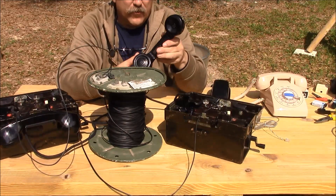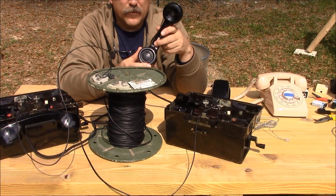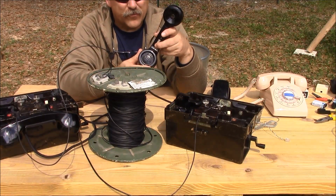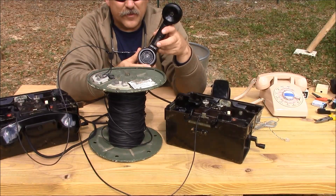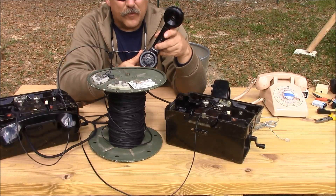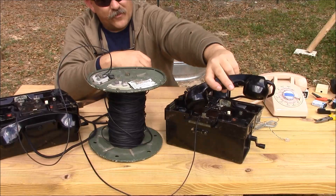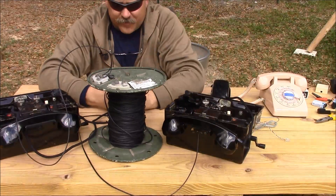One thing to consider when using a field telephone is that you do have to use the push-to-talk switch on the handset, and release it to listen to the other station. So much like a two-way radio, when you get done with your traffic, say 'over,' and then release your switch to listen to the other station.